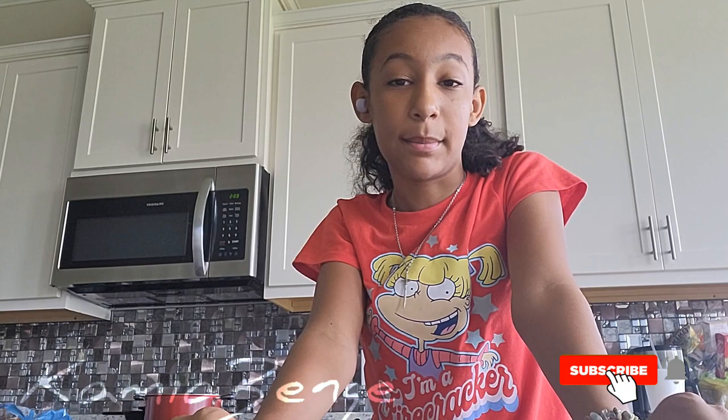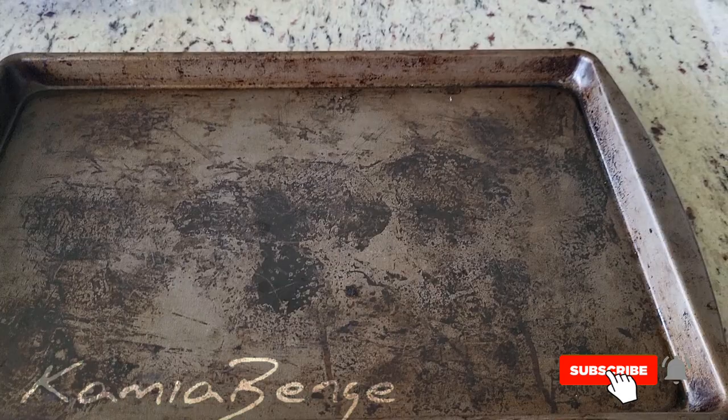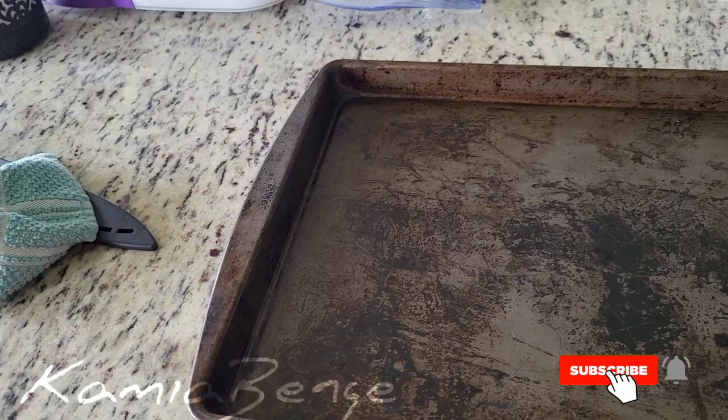All right, so the first step is to take your pan and lather it with some baking spray. I'm using Baking Joy and you're basically just going to want to lather that on there.